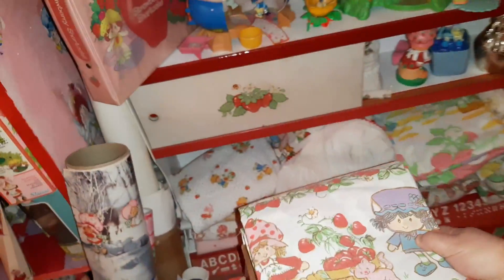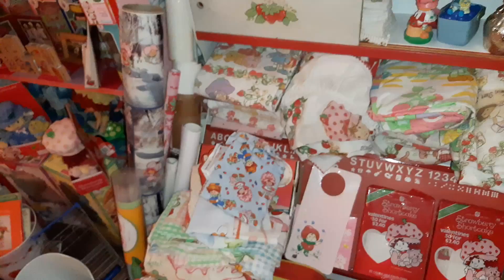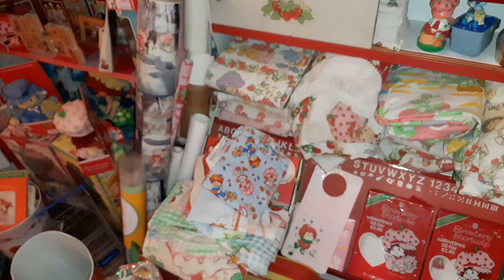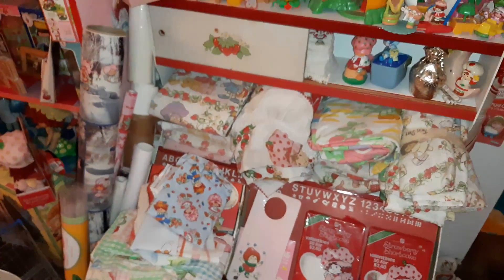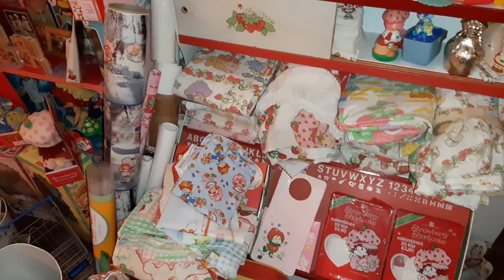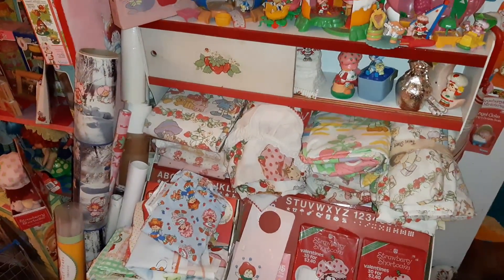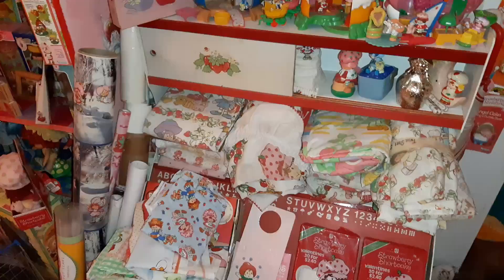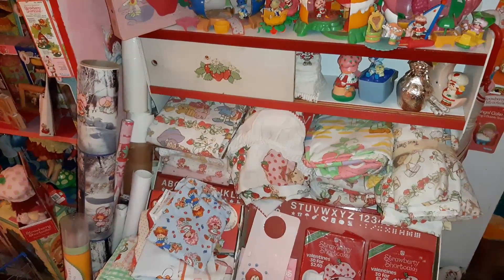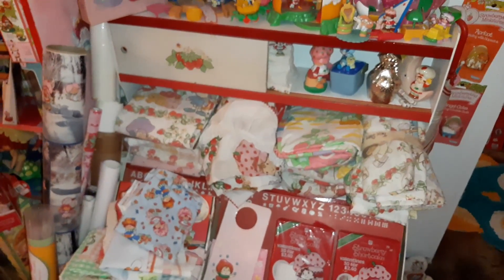While I'm working on that, I wanted to open these up and show you what the different designs are that you could have found on sheets, and hopefully maybe I'll find some duplicates that I could put on my eBay store if you guys want any of those. For now I just want to pull stuff out, show you some of the cute designs, and hopefully get started on making this look a lot better.